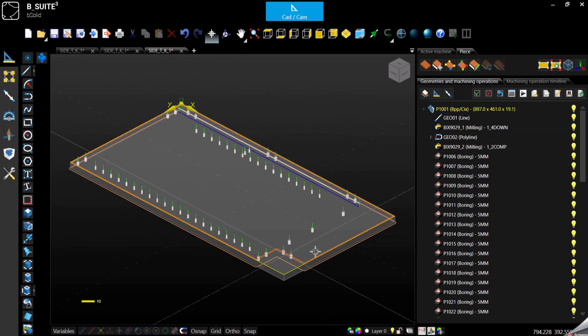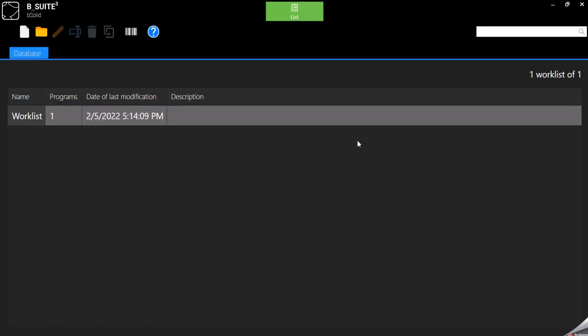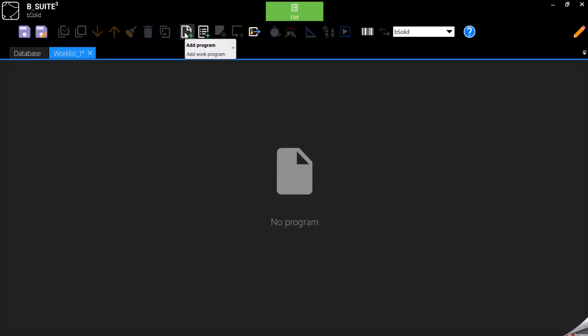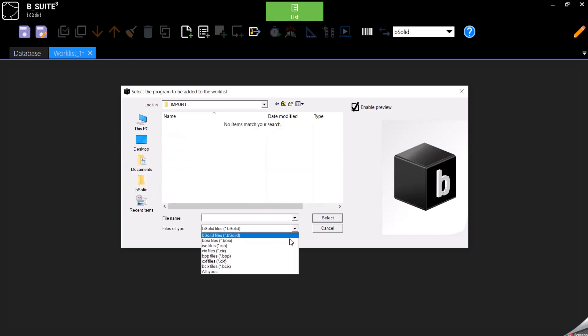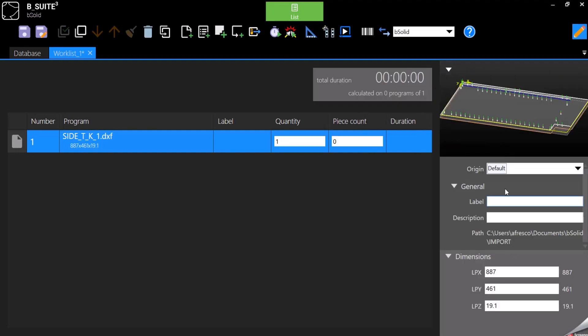A file like this can also be used directly into the worklist without even opening and importing the file in Bsolid. So if we go here to the worklist, we create a new worklist or use an existing one. We can add the same DXF file directly into the worklist. It will be recognized already as a program. So if we want to see the preview, remember there is the pencil here that enables the preview directly from the worklist. I'm also able to calculate the execution time for it directly from the worklist.